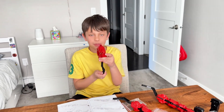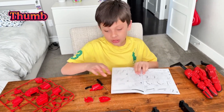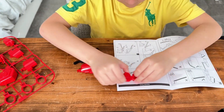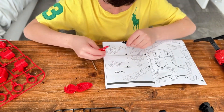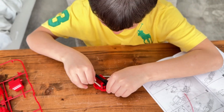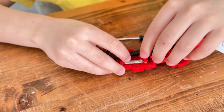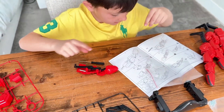Who wants to come and play with me? Guys, we're on the thumb. I think this is our last finger. Let's go. Whoo, that was super hard. Okay, next step.